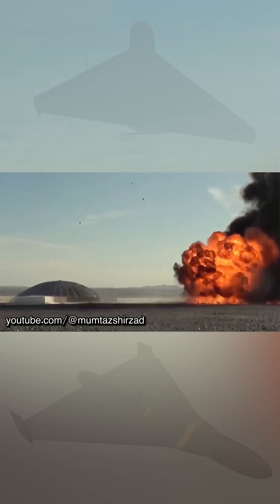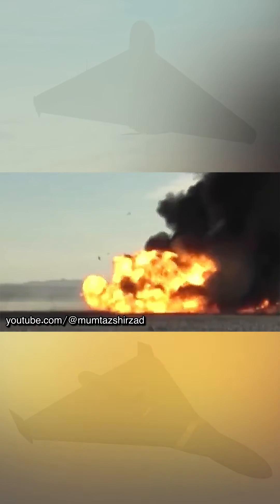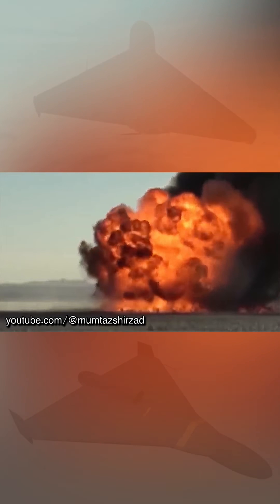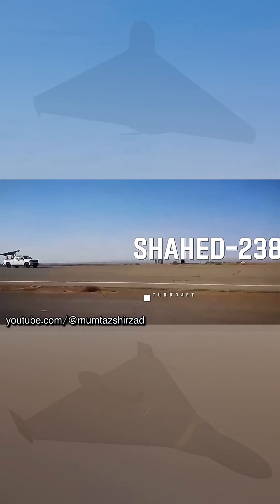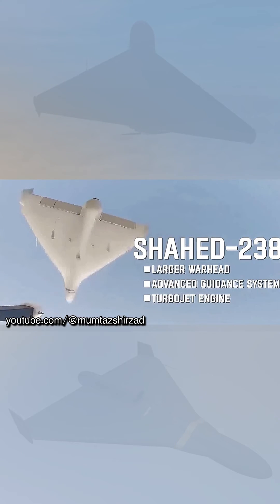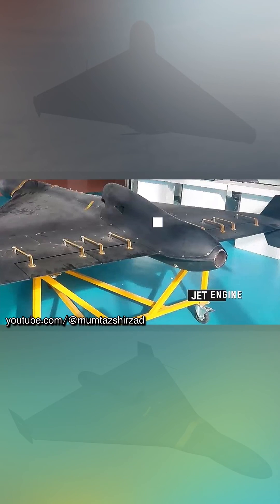Technical characteristics of Shahed 238 remain unknown. The jet engine facilitates high speed at the expense of range of flight. During the demonstration, the launch of the prototype from an accelerated car was shown. Yet, like the Shahed 136, the new drone must have preserved the possibility to be launched from a stationary platform with the use of a solid booster.